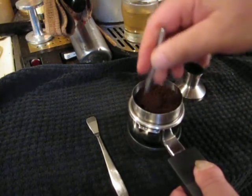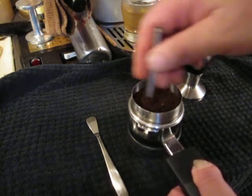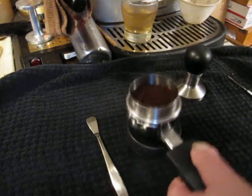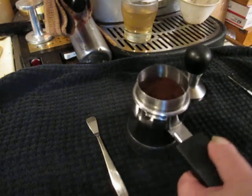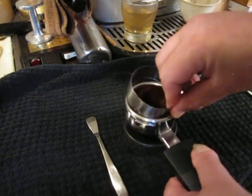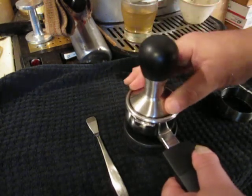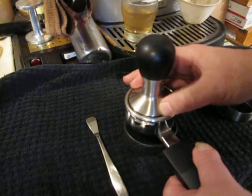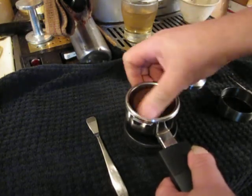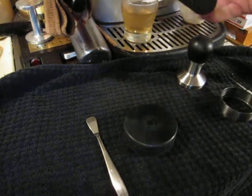I just insert the pin — it doesn't stick on the bottom — and I get any clumps out and distribute it well. Then I tap it down. This is my technique; Orphan Espresso started this and it works really well for me. Then a very light tamp, polish it, finish it off just like you normally would, and clean any little pieces off the edge.